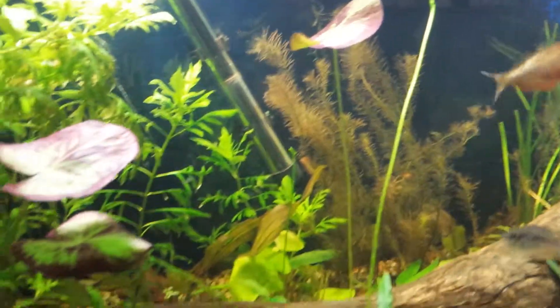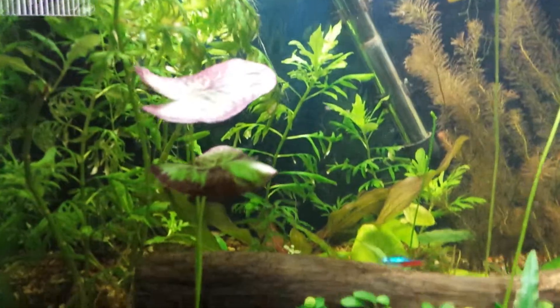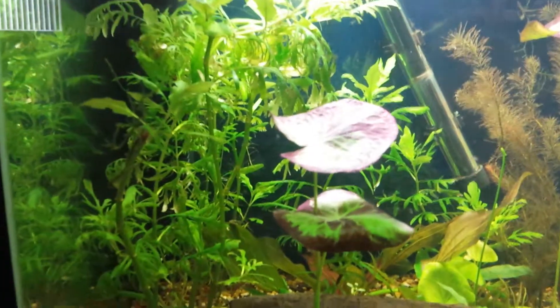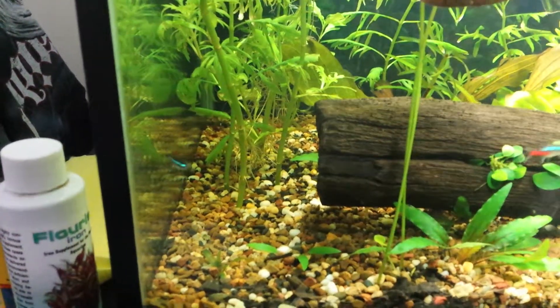I just wanted to do a video about the banana lilies again. I did do an update where I showed these two banana lilies here which are planted, and for some reason they've kind of stopped growing, which is kind of good because I like the underwater look. The two that I planted over here — one of them fell out and the other one...